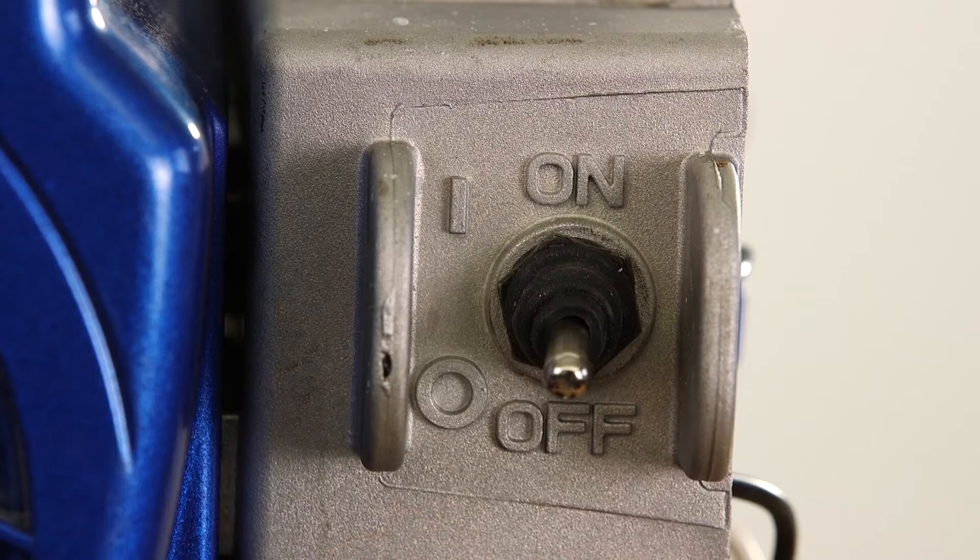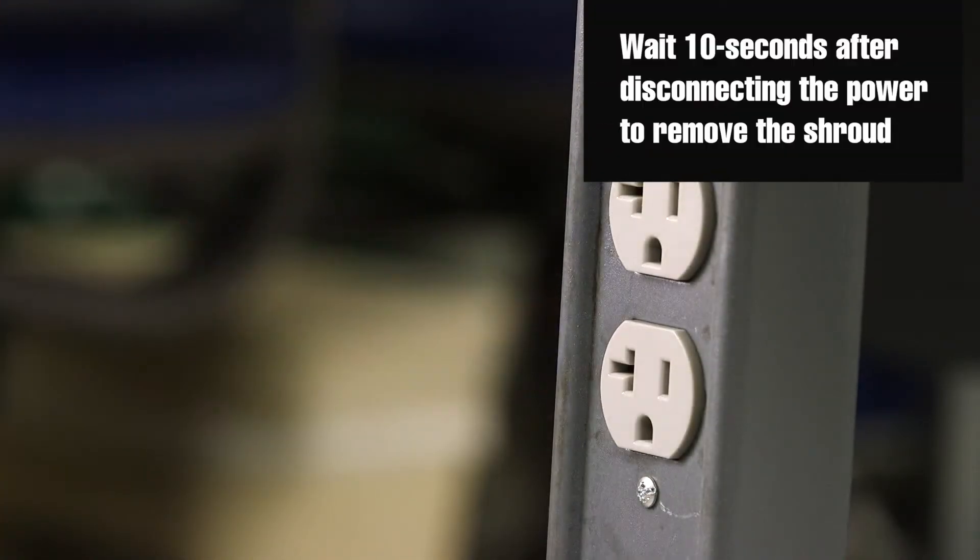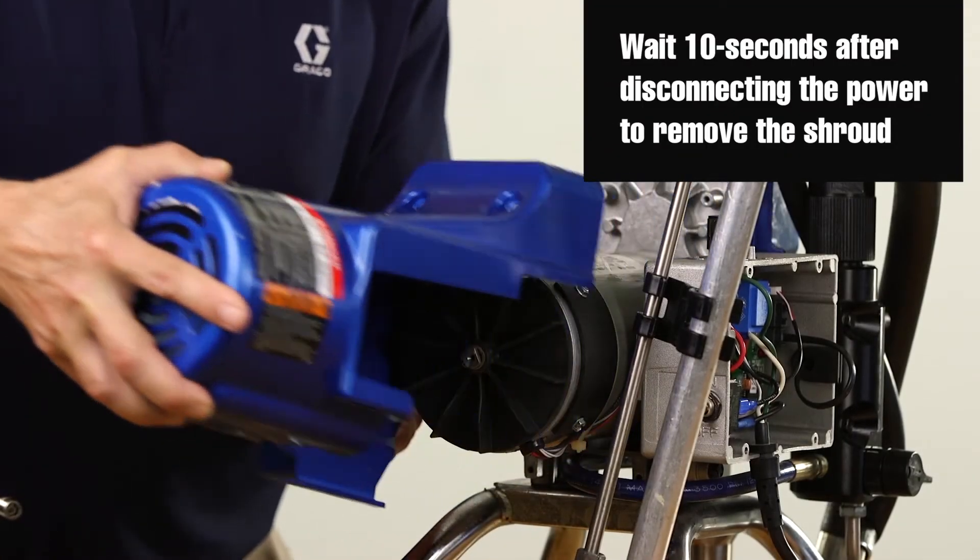Turn the power switch to off. Disconnect power from the sprayer. Remove the shroud covering the motor.